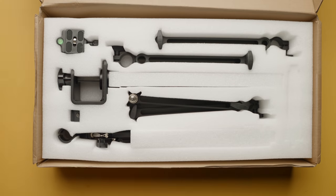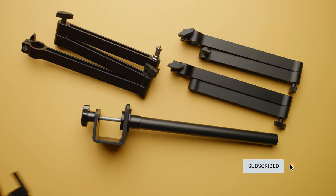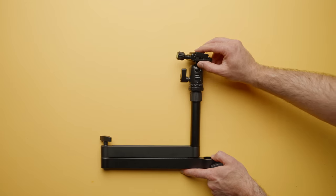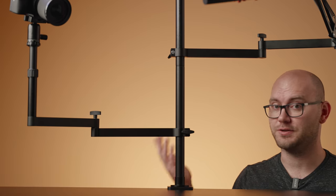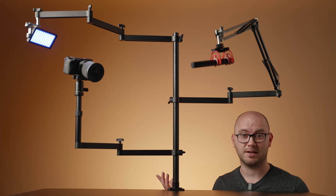Unboxing this thing reveals a ton of accessories, and they're pretty well made. You get three different arms with different lengths, all kinds of different attachments for microphones, cameras, lights, and it connects to your desk with a single clamp. So without further ado, let's see what I was able to come up with using this crazy desk stand.